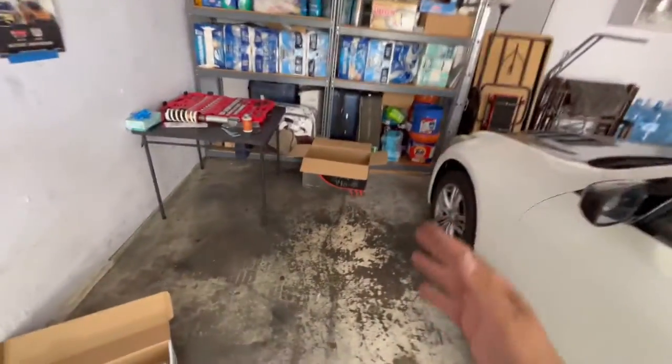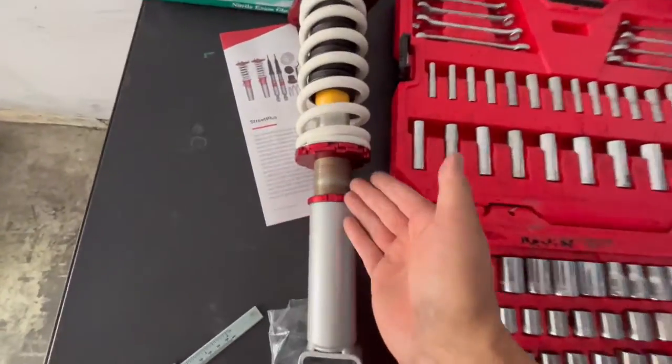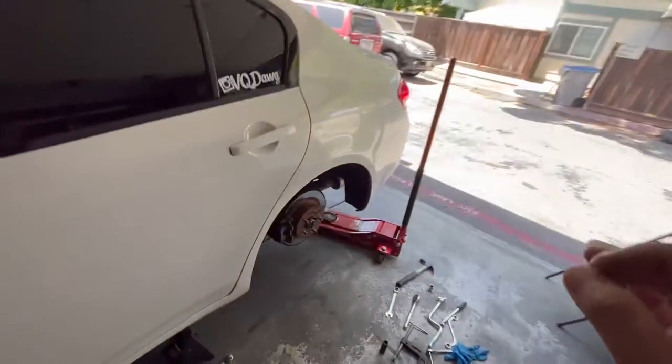We're gonna be installing coilovers for him and we're working on the rears right now because we're gonna start from the rear to the front. I already put anti-seize on the threads and one side has already been installed as you can see.